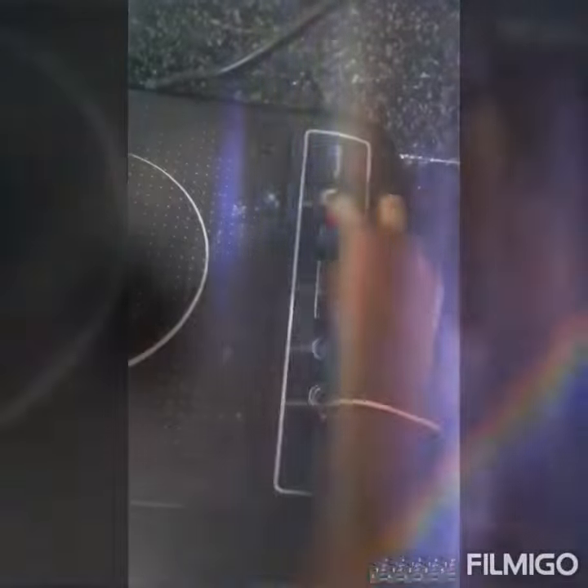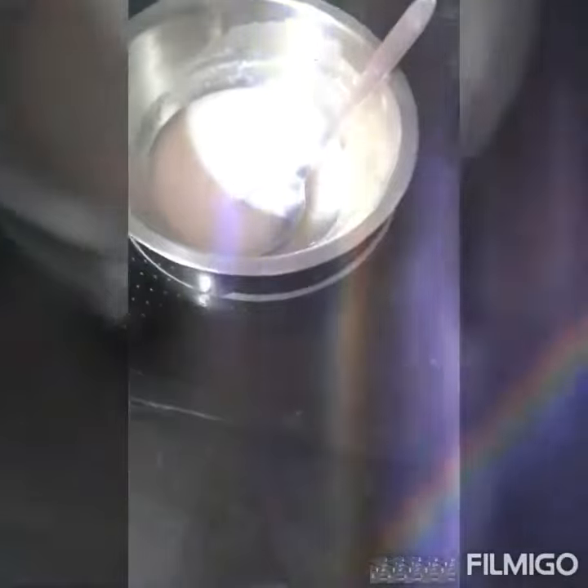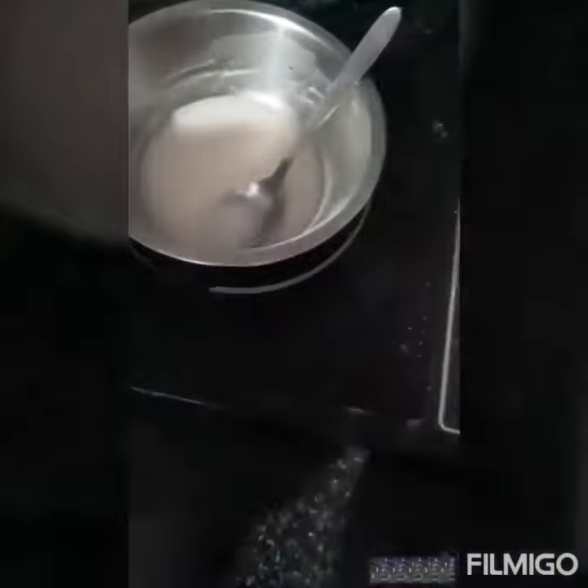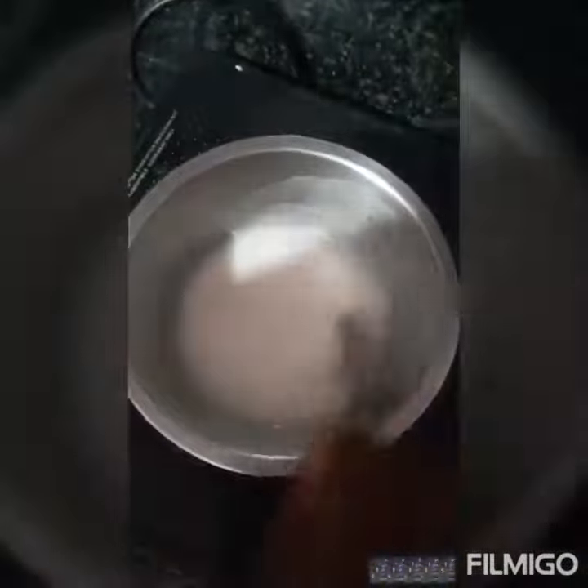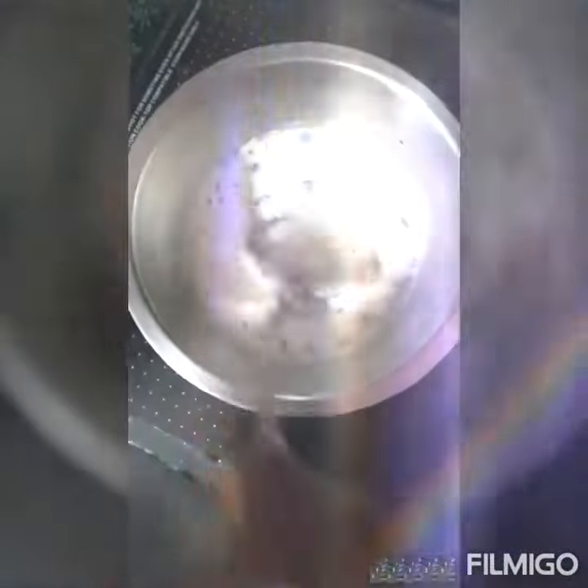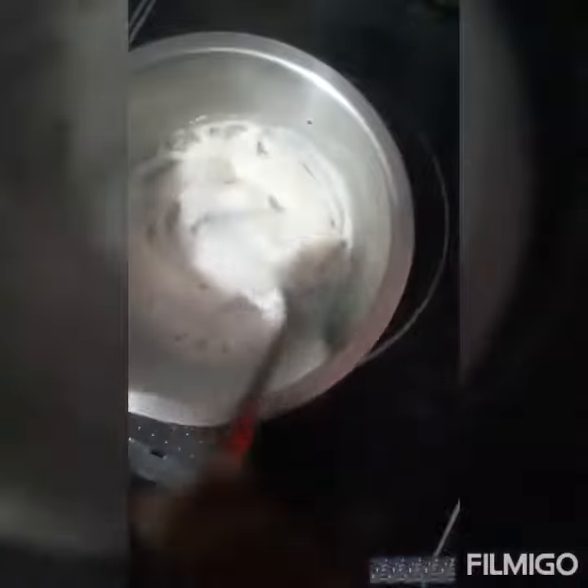We should turn on the stove and keep the bowl on it. Then mix it. Mix it well until it becomes thicker.